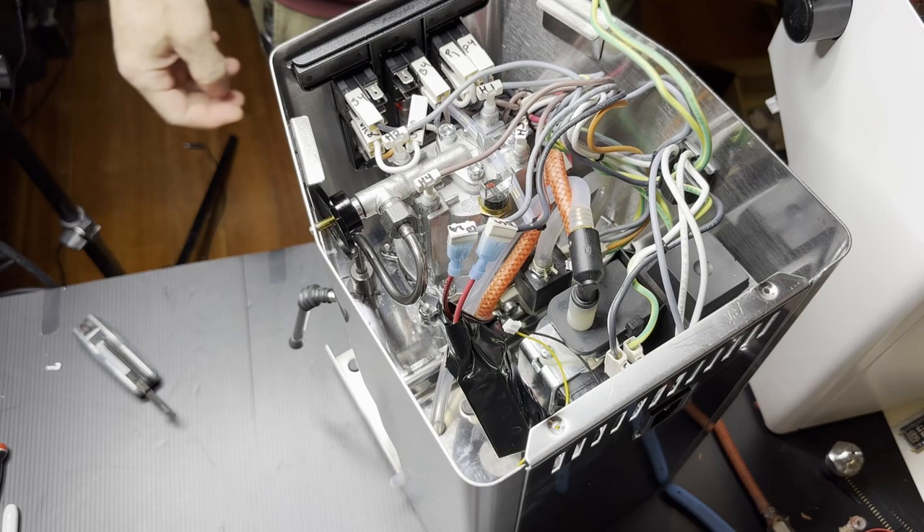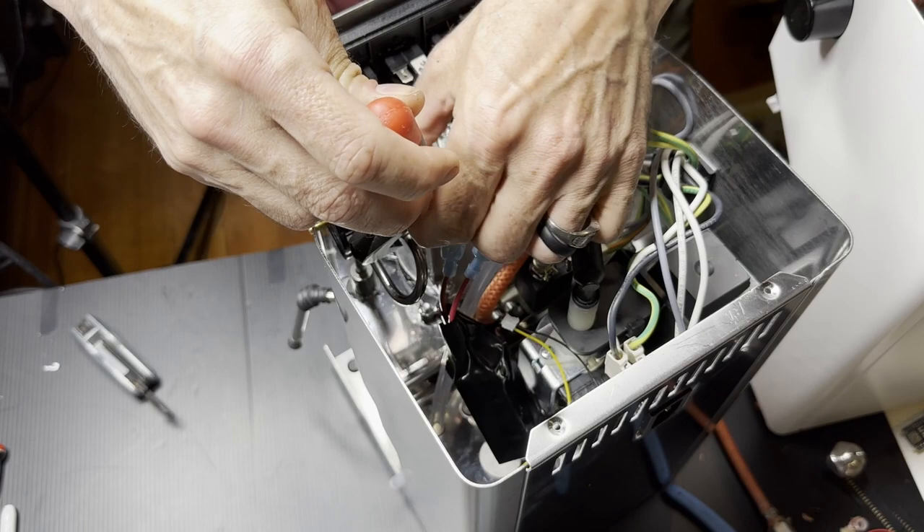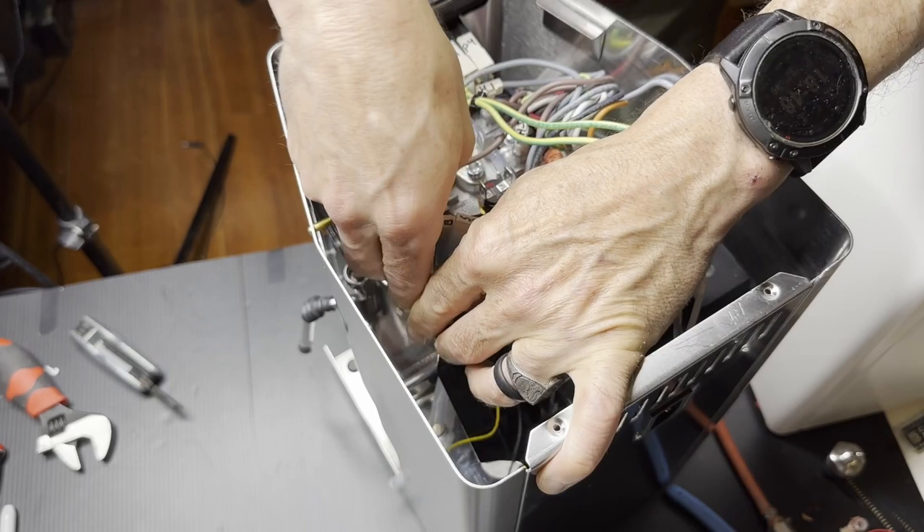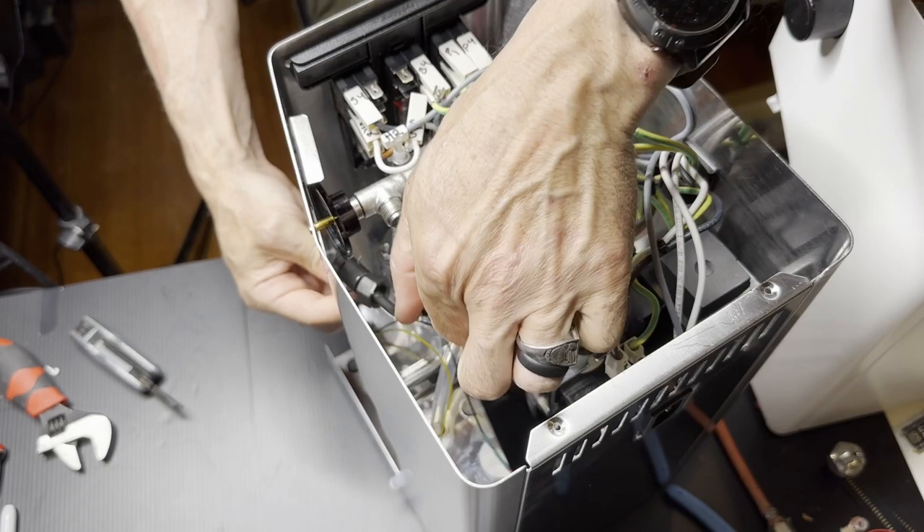I'm going to remove the steam knob and spout. It's a necessary step if you want to take out the boiler, and you really should take out the boiler — it's a lot easier to access the thermostat and replace it with the temperature sensor. It's quite easy to take the steam wand off; you just need a wrench and it pops right off.